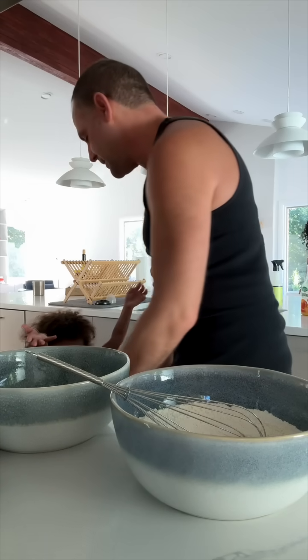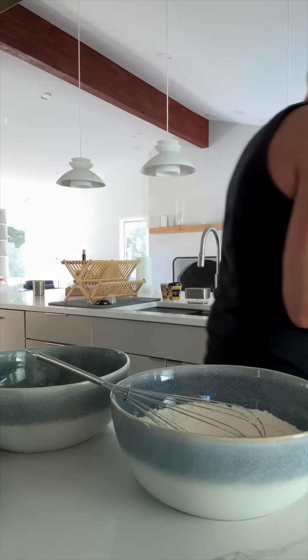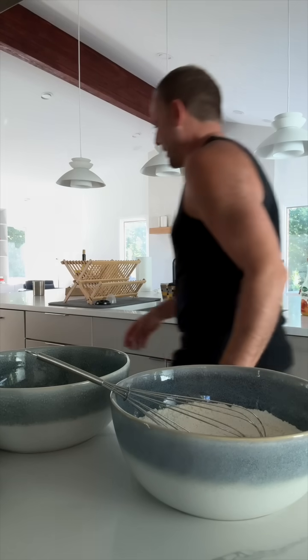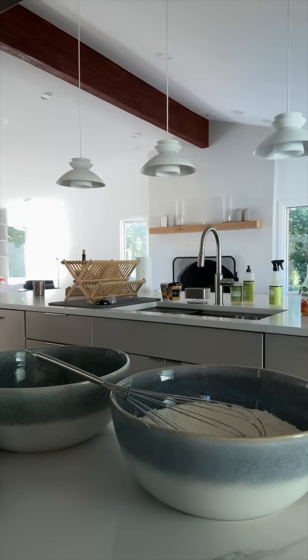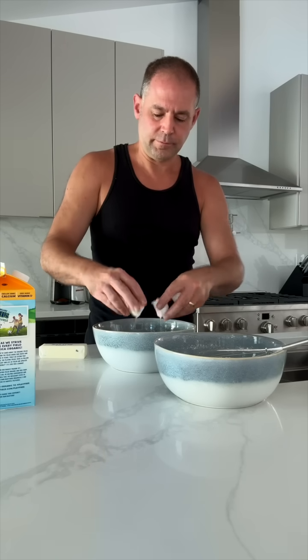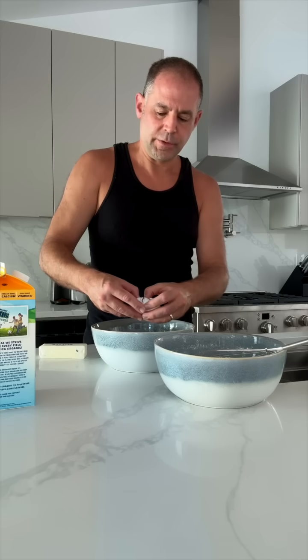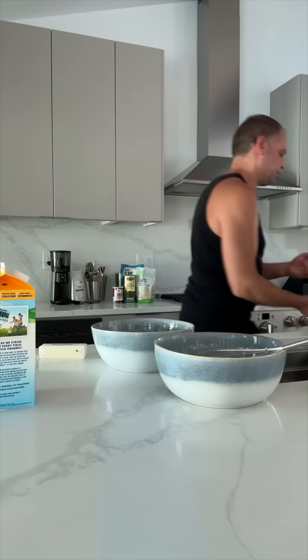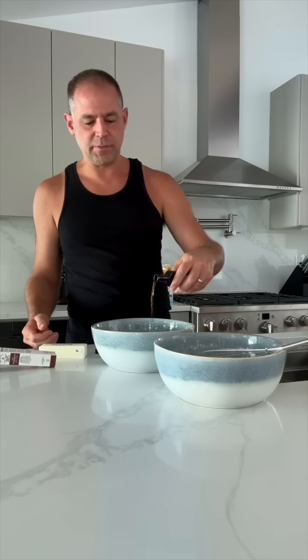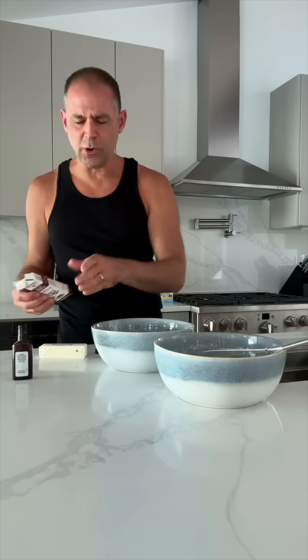I can't pick you up, sweetheart. Autumn, you have to go home right now. But Daddy's making pancakes. Who wants to go for a walk outside? I'm going to use about a cup and a half of milk. It's baking vanilla with vanilla extract — not just vanilla extract, it's vanilla extract with baking vanilla. I'm going to pour some in there. I always overdo that — I like extra vanilla. It brings out the flavor.